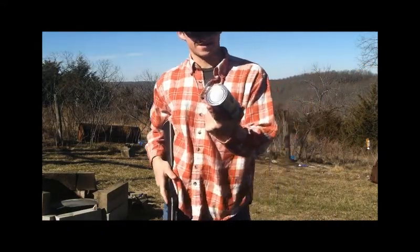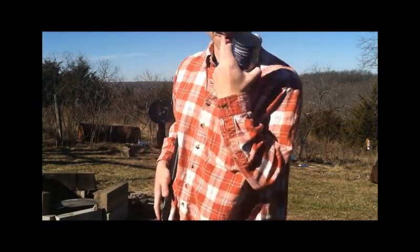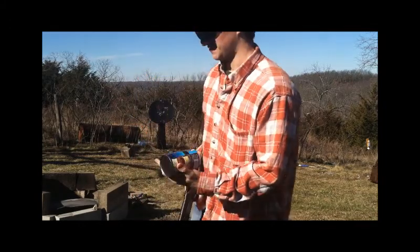Next one is going to be some Bush's Best Kidney Beans. I really hate beans and these were cheap, so this should be a fun one to shoot.